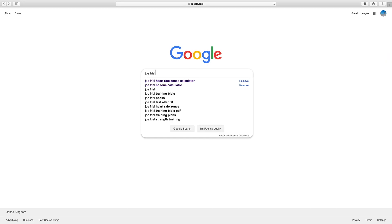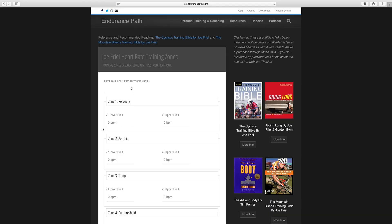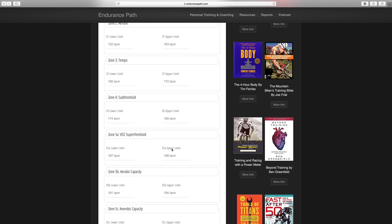Now we know Mary's functional threshold heart rate, how do we calculate the zones? This bit's really easy. Go to Google and type in Joe Friel's heart rate zone calculator — I like to use Joe Friel's training zones. Click the link and go to endurancepath.com. At the top, enter your heart rate threshold: 185. That gives you all of your zones using the percentage calculations that Joe Friel uses, which is the same as a lot of coaches use. Using these zones, you can now really tailor your training using your heart rate.